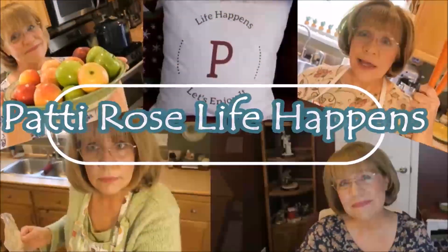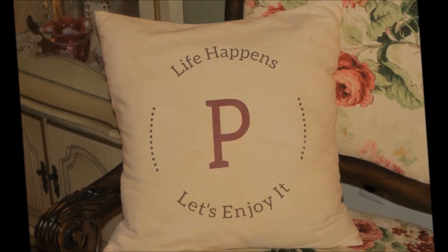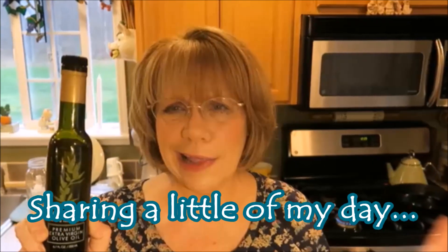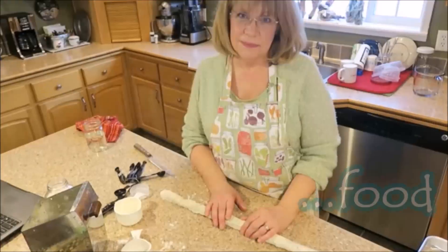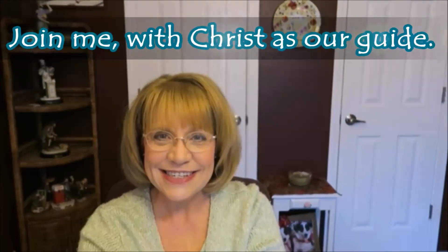Good morning everyone. I hope everyone is enjoying a good cup of coffee or tea or whatever it is that you like to drink in the morning. Today I'm going to be making some gluten-free, grain-free chocolate chip cookies. My husband has requested some, so that's what I'm going to do.